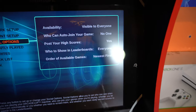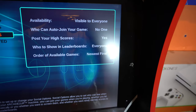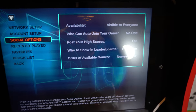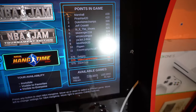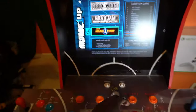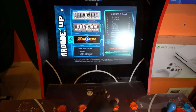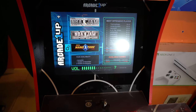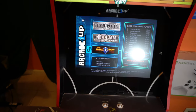This is how you set up your online settings — it shows your availability, who can join or auto-join, post your high scores, favorites, block lists, recently played, network and account settings. That's how you access the online features — it'll pop across the screen if someone wants to join. This cab also comes equipped with two speakers. You can see that grill up there — that's one and that's two. Let me just turn this up — as you can see, that's pretty loud. Let's check out some gameplay of each game.